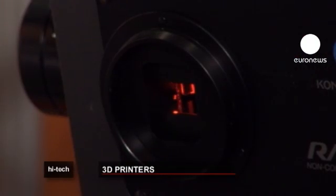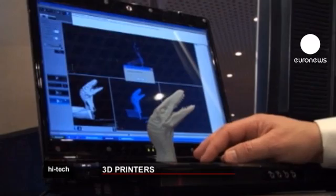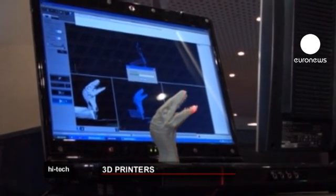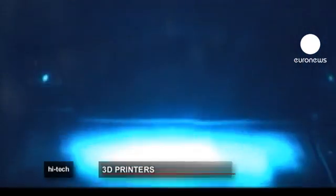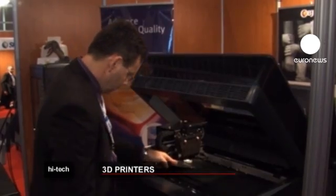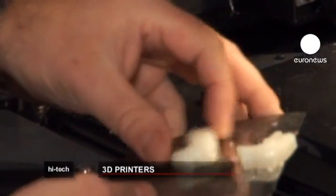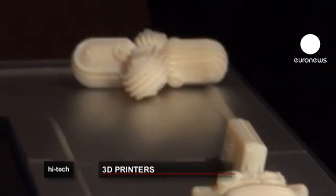This machine is a printer, but instead of using paper, it replicates objects in three dimensions. The technology behind 3D printing has been in development since the 80s. Steadily it's advanced, becoming increasingly more accurate.